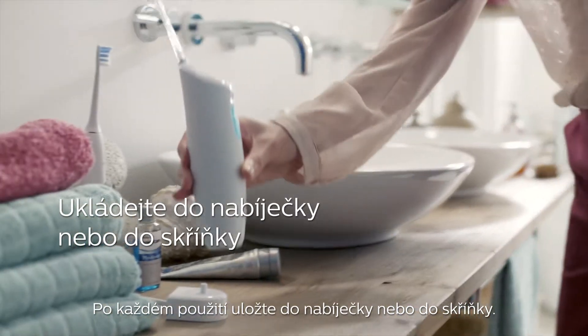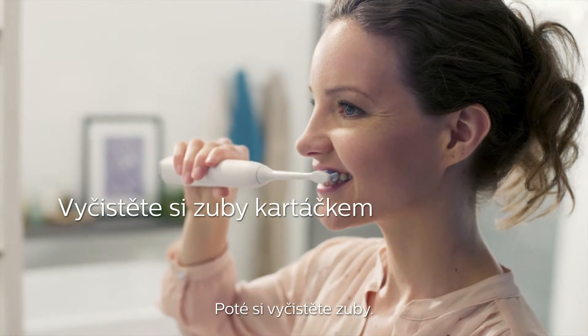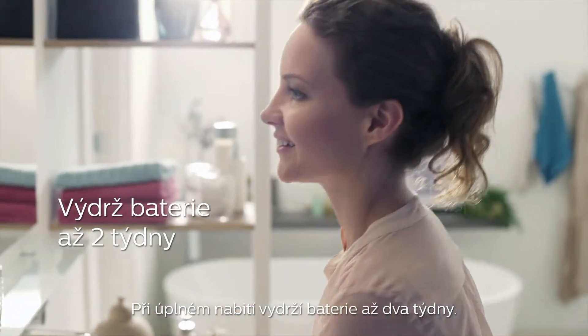Store on the charger or in your cabinet after each use. Then, brush your teeth. When fully charged, its battery lasts up to two weeks.